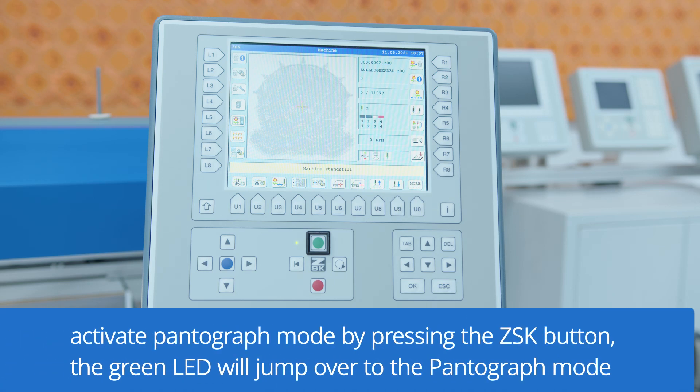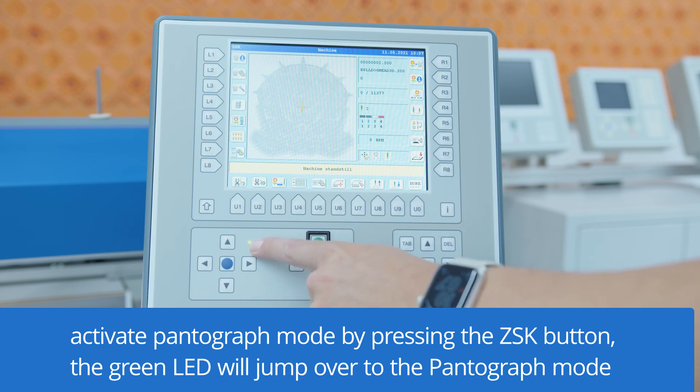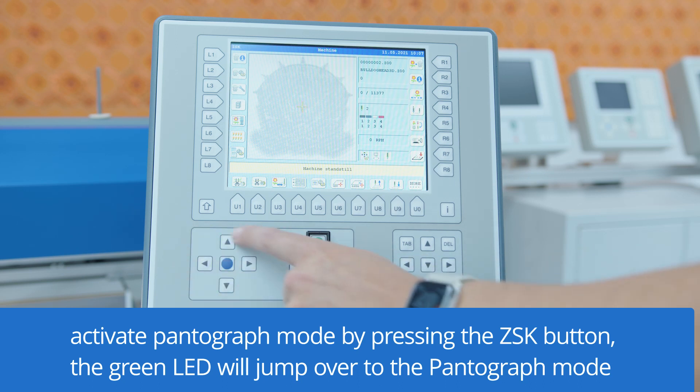To do a machine reset we have to activate the pantograph mode. Therefore we have to press the ZSK button and check that the green LED is over the pantograph mode.